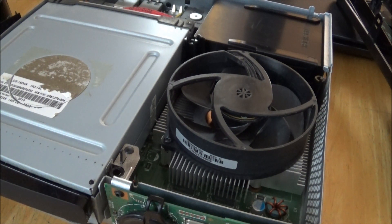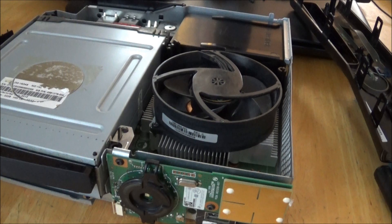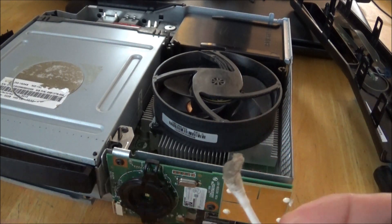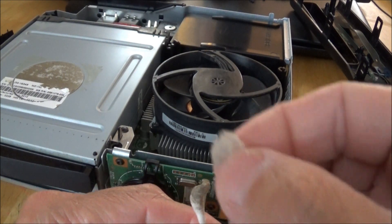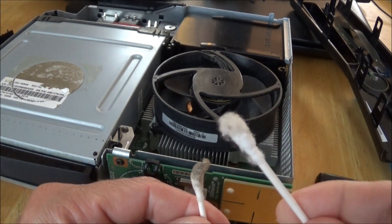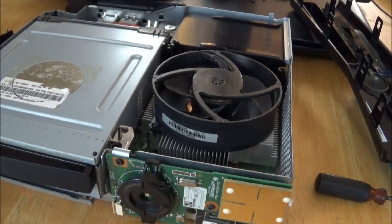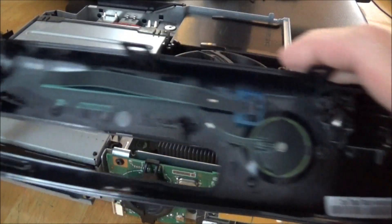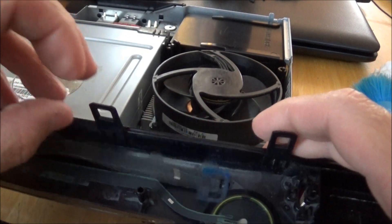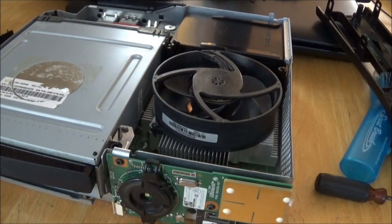Remember, this is going to void your warranty — any warranty on any kind of electronic device will be voided when you take it apart, so do this at your own risk. I just want to show you that keeping things clean does matter. You can take it to a professional to have it cleaned, or if you're like me and like to save money, you can do it yourself. That's it — that's how you clean it. Be very careful with that ribbon power button connector. Put it all back together in reverse order and it'll go back together fine.